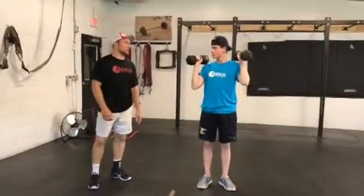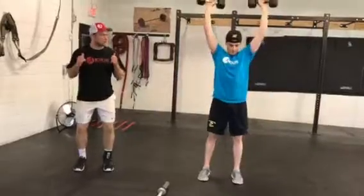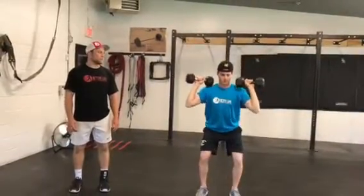The first exercise starts with a dumbbell waist rest. He's going to drop his knees down, drop his hips back, and then use a little bit of hip power to drive that weight up — just like that.